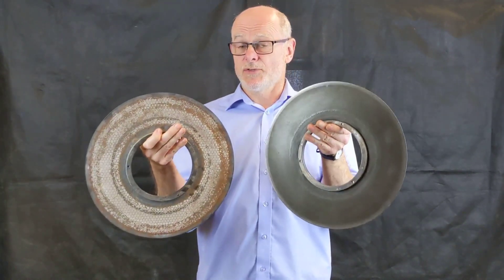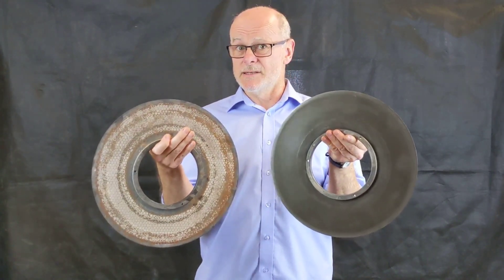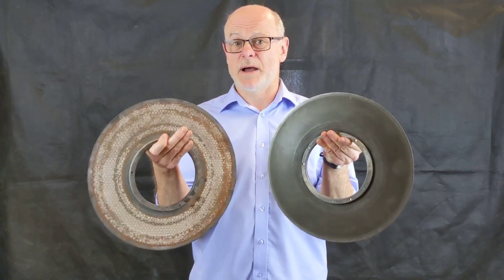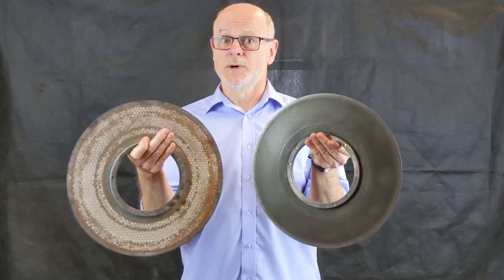Extending the life two or three times. The company we're working for in your industry have estimated that we extend their life two or three times, and we've saved them over £70,000 in a year on replacement costs. So if you have this issue, I think it's worth us speaking.